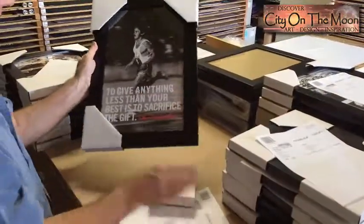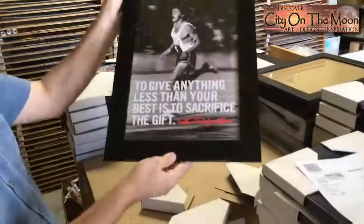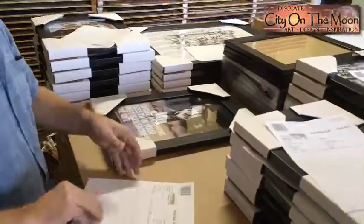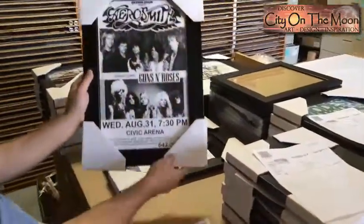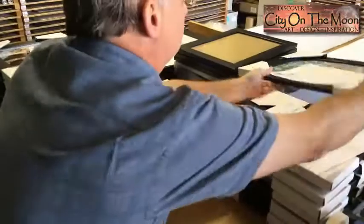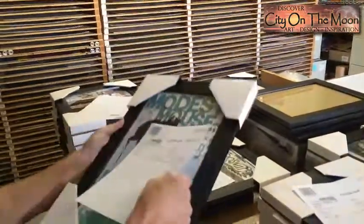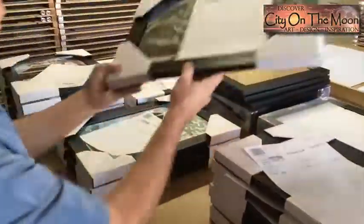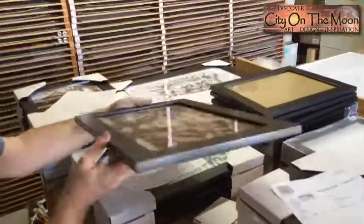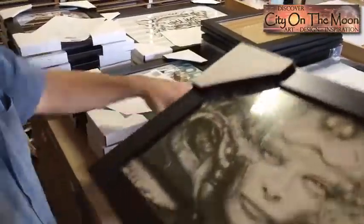The 11x17 frame is the most popular size to give as a gift. This print is of athlete Steve Prefontaine. The quote says, "To give anything less than your best is to sacrifice the gift," and it makes a great gift for any athlete, especially runners. That's an Aerosmith retro concert poster with Guns N' Roses — that must have been an awesome night of rock and roll. Modest Mouse concert poster — they've got some good music too. And an R.H. Geiger titled L.I. As you can see, our 2 inch wide black satin finish frame makes a wide variety of art look really good. You can't go wrong with a nice quality frame. Please select the framing option in this listing and we will get your art framed up and shipped out today.